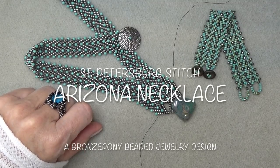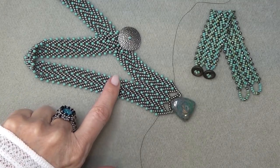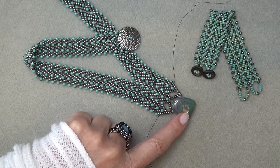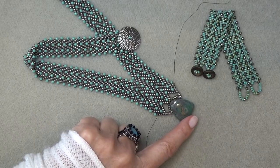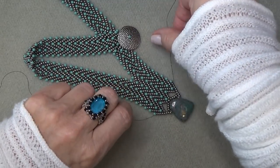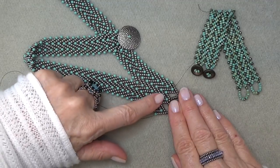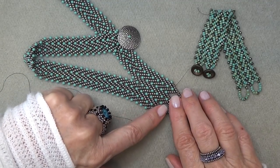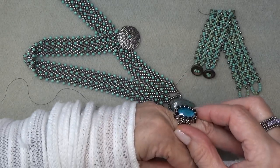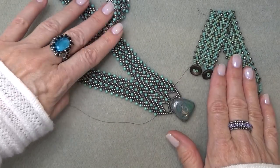Hello everyone, this is Stephanie, welcome to another video. Today we're going to work on this St. Petersburg chain necklace — several chains put together, split down the middle to make a really hefty, beautiful, substantial piece. I used the dollar bead box focal piece here, which looks so pretty, but you can put anything at the end — pearls, a stone, a bezel. There are so many options.